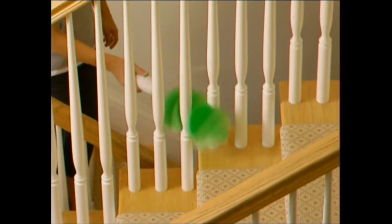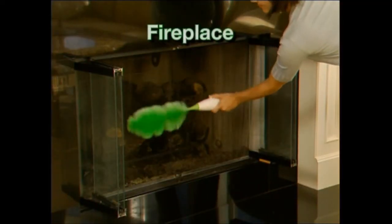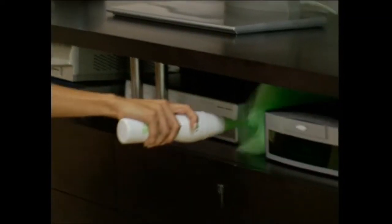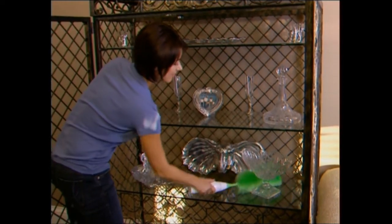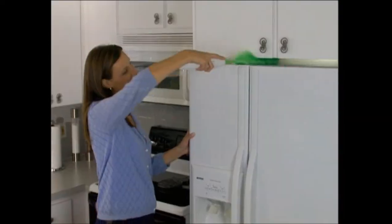Now watch Go Duster go. For blinds, it's the best — you get each and every speck of dust the first time, every time. Use it for grids and grills, and it's fantastic around the fireplace. The Go Duster is great for all your electronics: plasmas and LCD screens, DVD players, and game consoles. It's the fastest way to clean shelves and books without having to move them. And even though it's powerful, it's gentle enough to use on stemware or even delicate flowers. The Go Duster slides easily into every nook and cranny and gets into places where your hand can't.